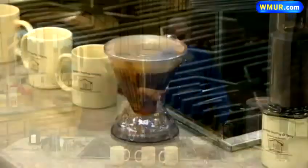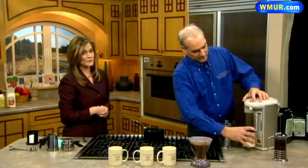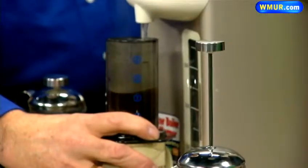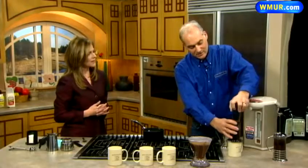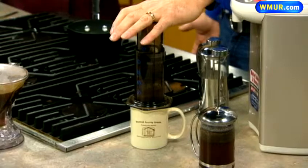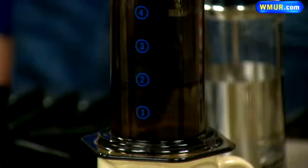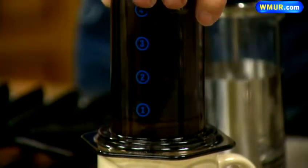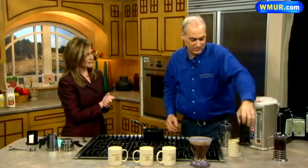This one is an AeroPress, and this makes basically a double espresso. This is for serious coffee drinkers. With this we can make a cappuccino, a latte, or just an Americano. It's pretty quick — you put the coffee in, put it on your mug, and you just depress it. We're going to get two ounces of a double espresso shot out of this. I've never seen it done in a single cup before. We have all these Keurig coffee makers now, expensive machines — and you can do this simple and easy, right at home.